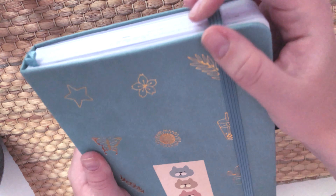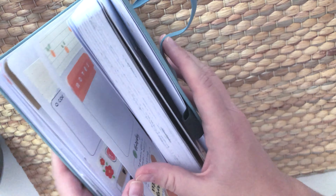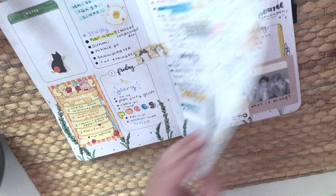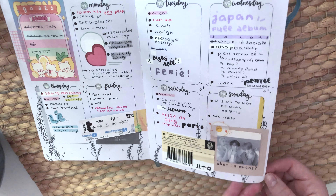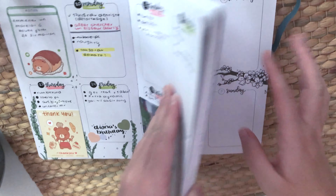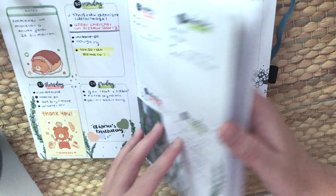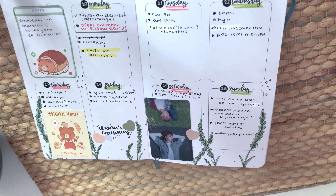I personally don't mind the size because I don't bring it everywhere — usually when I'm outside I plan on my phone and when I'm home I use the physical planner. I've been playing with post-it notes throughout my spreads, and I've been drawing circles with the date, coloring them in black and writing the number with a white pen.